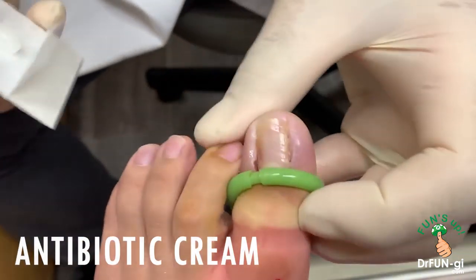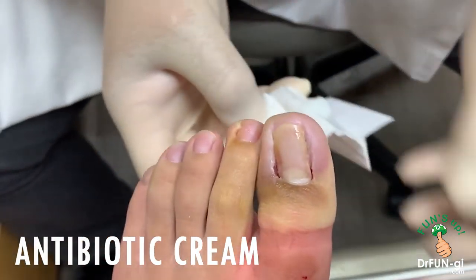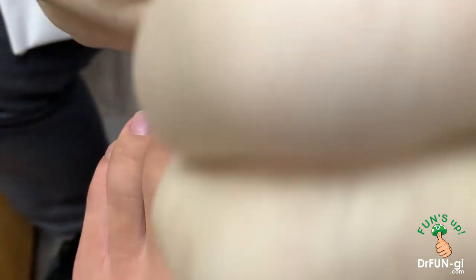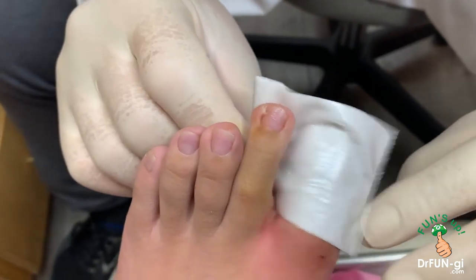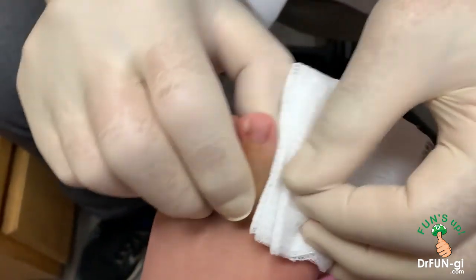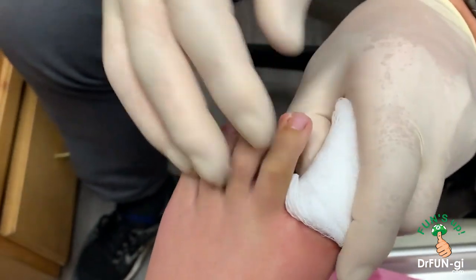Some antibiotic cream and some bandage here. That's it. We're just bandaging this up.